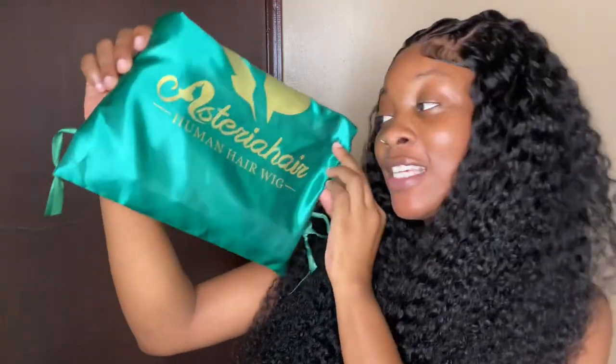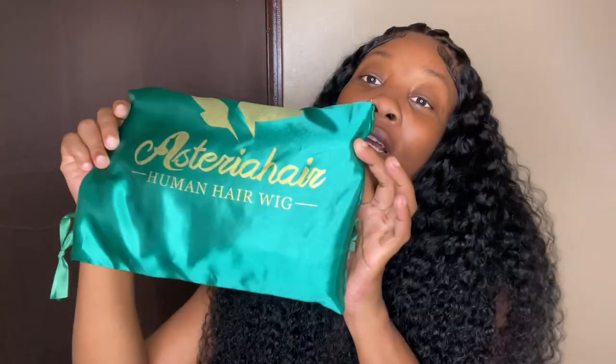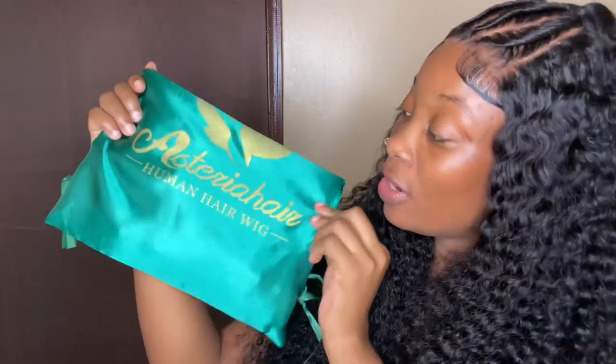If you lovely beauties are interested in this hair from Asteria Hair, all the information will be down below in my description box — just click the link and go purchase your wig. They have a lot more variety of wigs on their website, so go check it out and purchase whichever wig you want. If you want to see how I get this look, just keep on watching, and don't forget to like, comment, share, and subscribe.